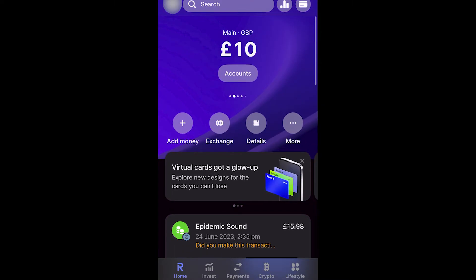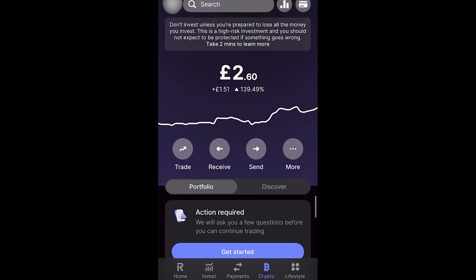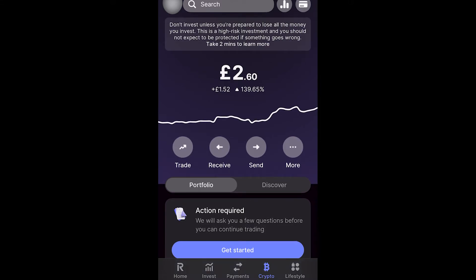The first thing you want to do is open up the Revolut app. From there, look for the five options at the bottom. By default you'll be on the home page in the bottom left corner, but you want to go to the fourth one along, which is crypto.